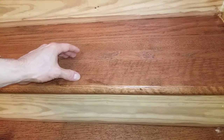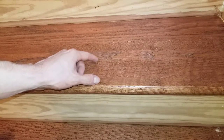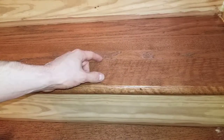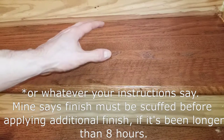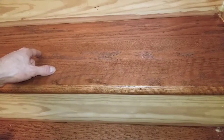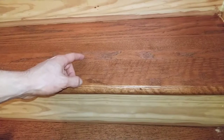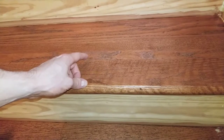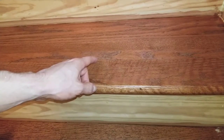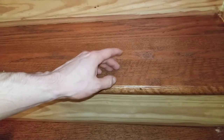As soon as the first coat has finished drying, you have two options. The first is to re-coat with finish per your instructions — it might suggest waiting a few hours before applying another coat, and there may be a maximum allowable number of coats per day; mine says at most two coats per day. The second option is to let it completely dry for one full day, then scuff the wood and apply your next coat. After scuffing, vacuum it and wipe it with the tack cloth, then apply another coat. Repeat this process after every day you're applying coats — I plan on putting about 10 layers on this.